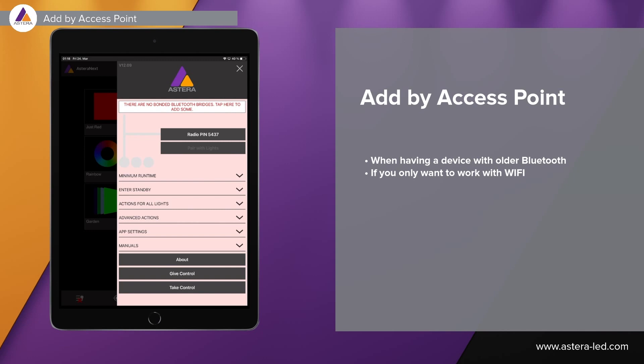Resetting the Asterabox will reset CRMX settings and previously bonded apps, but will also set the access point to on by default. That also means when you receive a brand new ART7 Wi-Fi, the access point is on by default. If you have intentionally switched off the access point, you can reset the box or connect with Bluetooth and then enable open access point.